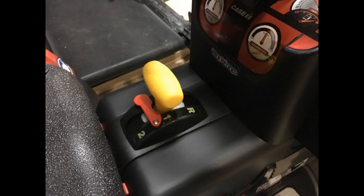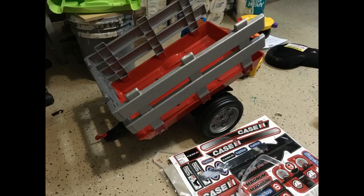Our kids love this tractor. They have had it for a couple of years now and use it any day it's nice out, all year long. My husband has had to fix minor things and replace the battery, but overall I highly recommend this. It's very safe too. The parts are cheap enough to replace. Great purchase.